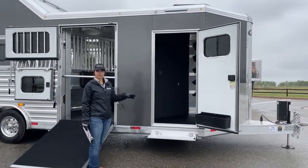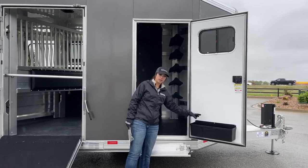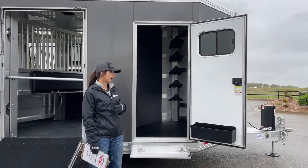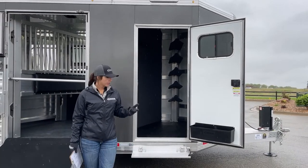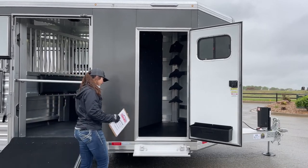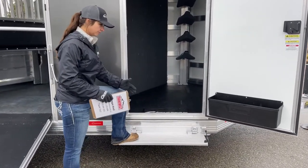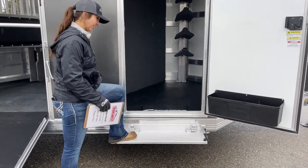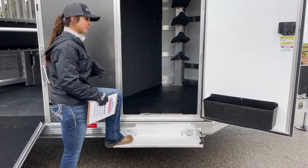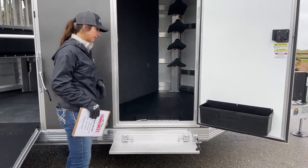Up here we've got a five foot front tack room. On the door we've got a window to get some airflow going through if you need to, and then our brush box down below. I always keep stuff I use often in that brush box — hoof picks, brushes, fly spray — easy to access without having to walk up into the trailer. We've got a step on this tack room door so you're not having to jump up as high, especially with this trailer being eight foot wide.